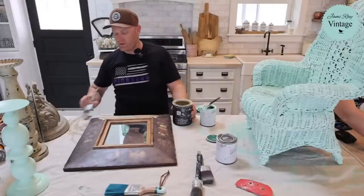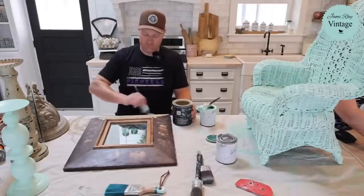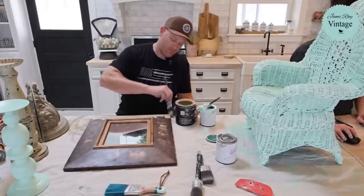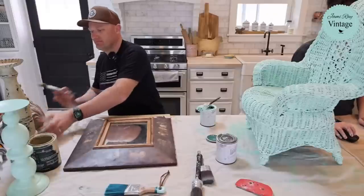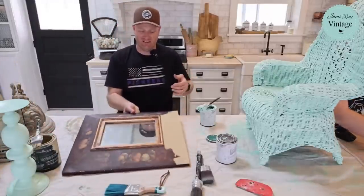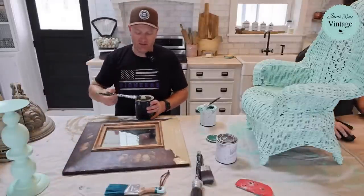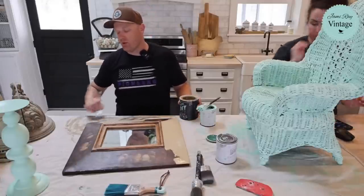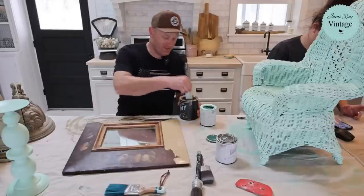I dropped the cottage color link — that's the DIY paint link — and I'll drop the link for the thrift haul itself in case you want to buy anything we've painted. It's always fun and satisfying to get thrift haul stuff painted and drop it off at the shop. We buy these things and have a vision, but like a garden, you just never know what's going to happen.